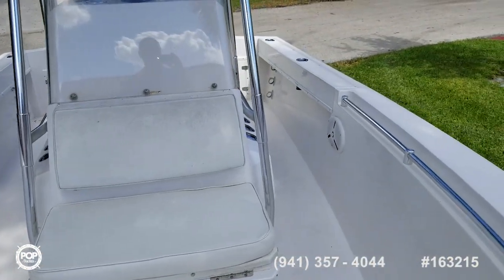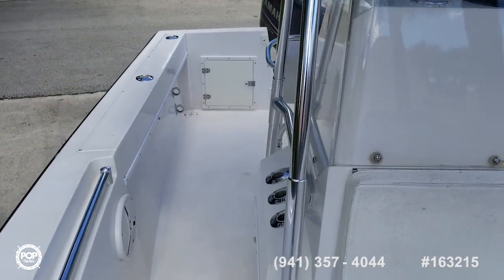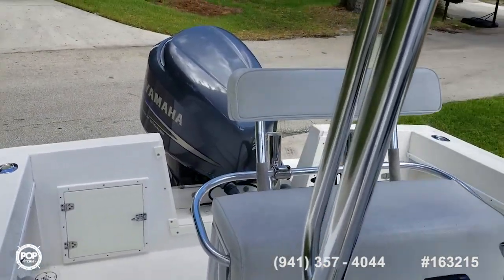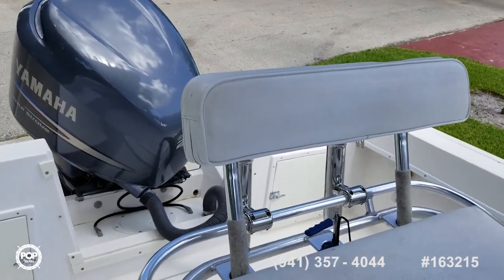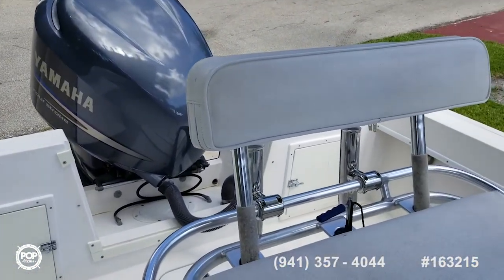Nice Contender 21 Open, 2005. Great condition, nicely maintained. Nothing needed right now that we know of to get out on the water and start catching some fish. Bring your offers and I'll be ready.